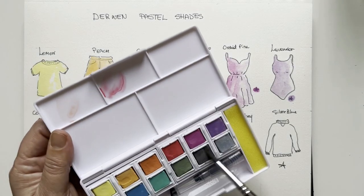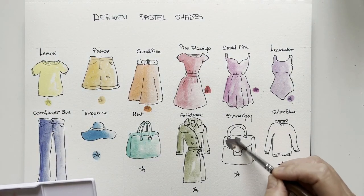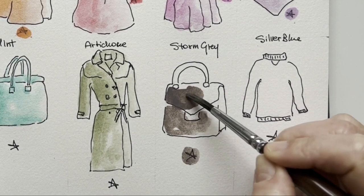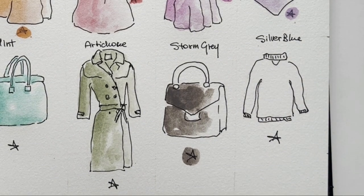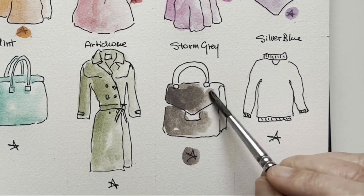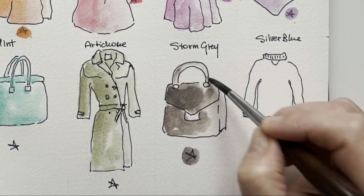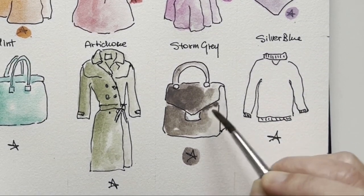Now storm grey — the darkest in this set, quite opaque. If you don't wet the paper first and work wet on dry, you get hard edges. So if you don't want hard edges, you might want to pre-wet the paper — it's your choice.